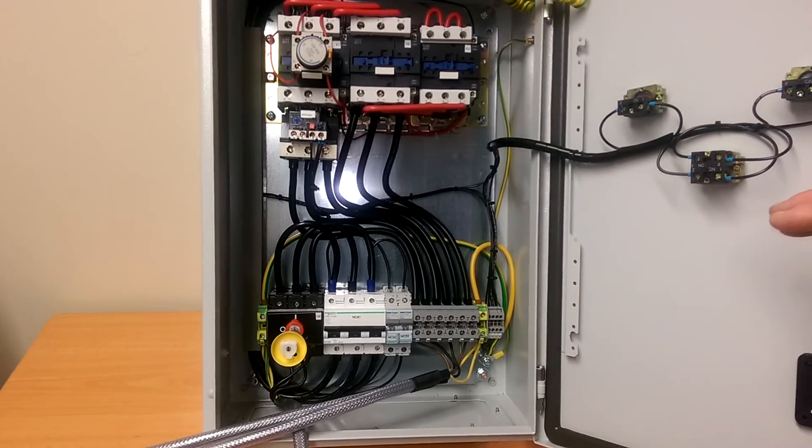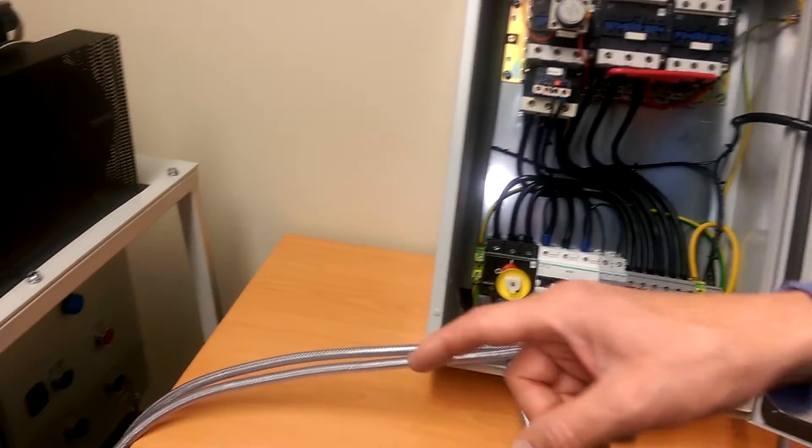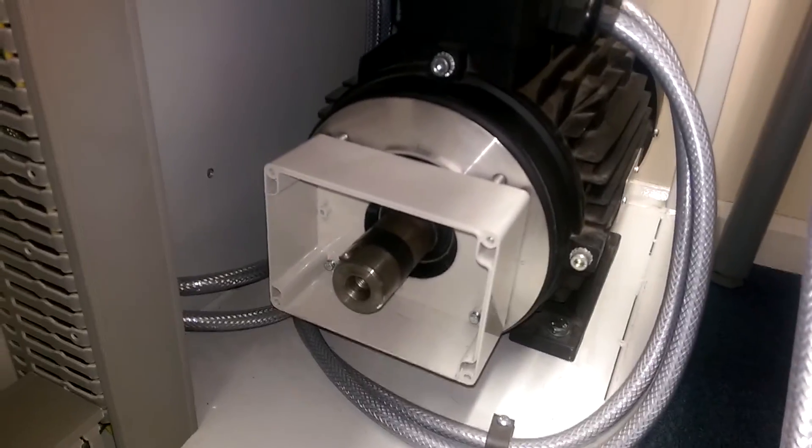This is a 37 kilowatt model and for demonstration purposes we're going to start the motor on our test rig, which is a four kilowatt Tech-A motor.